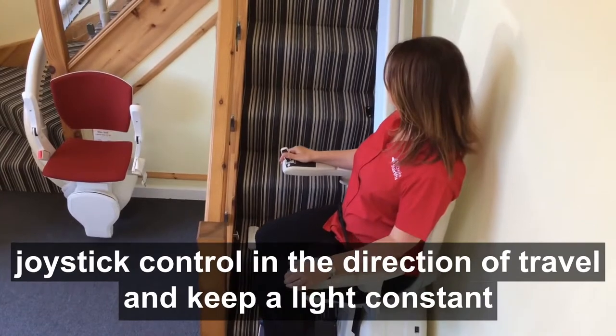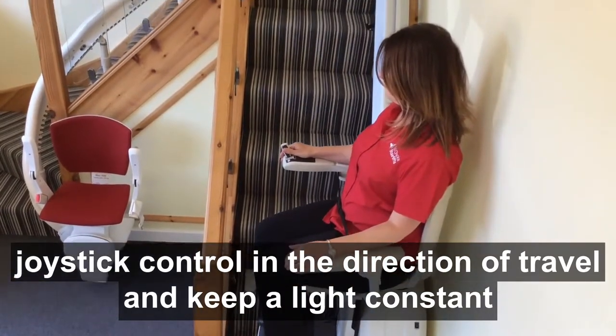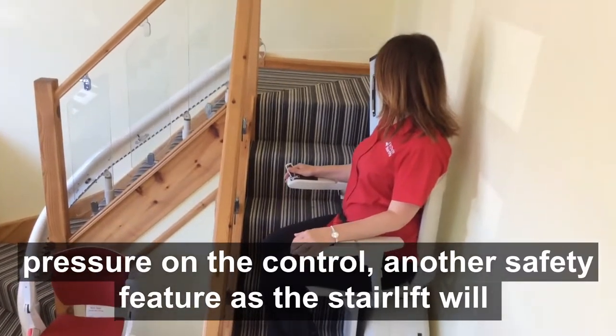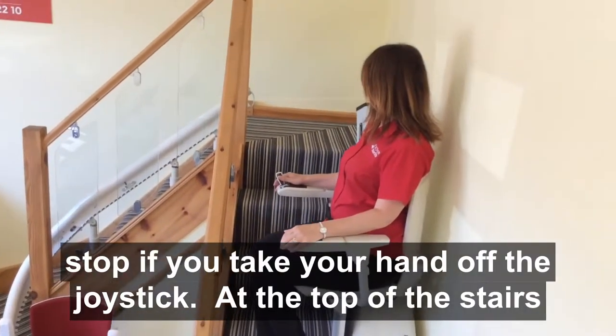Gently push the joystick control in the direction of travel and keep a light, constant pressure on the control. Another safety feature is the stairlift will stop if you take your hand off the joystick.